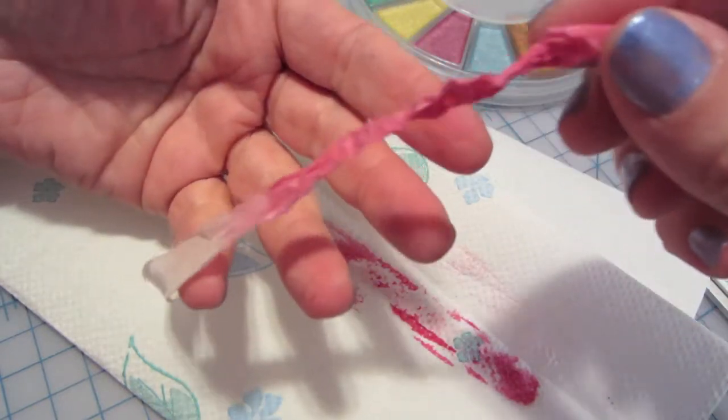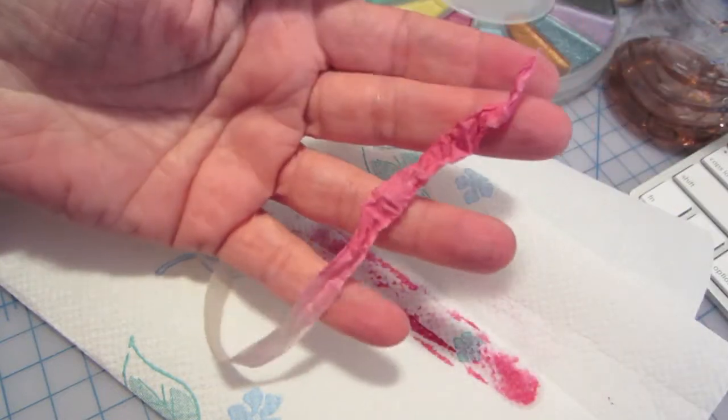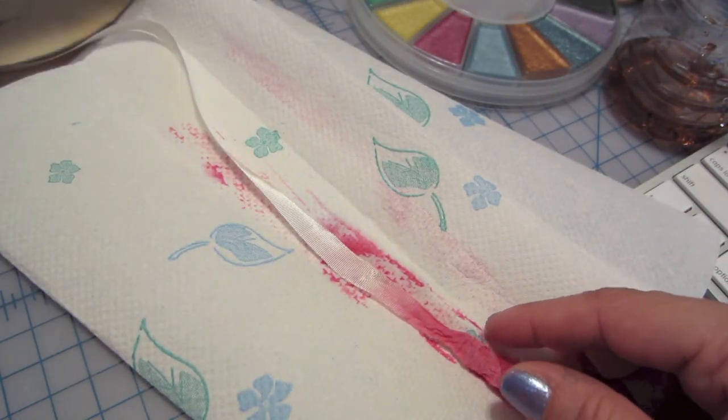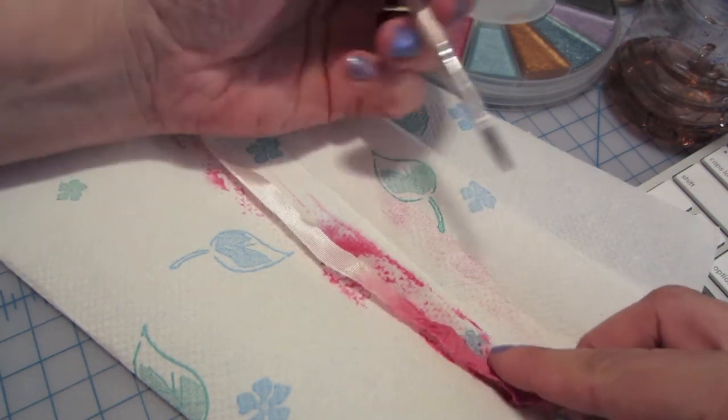And there you have it. Look, you can see how it's almost like an ombré. And there you have it. You can do like different colors if you wanted it to maybe fade into like a purple.